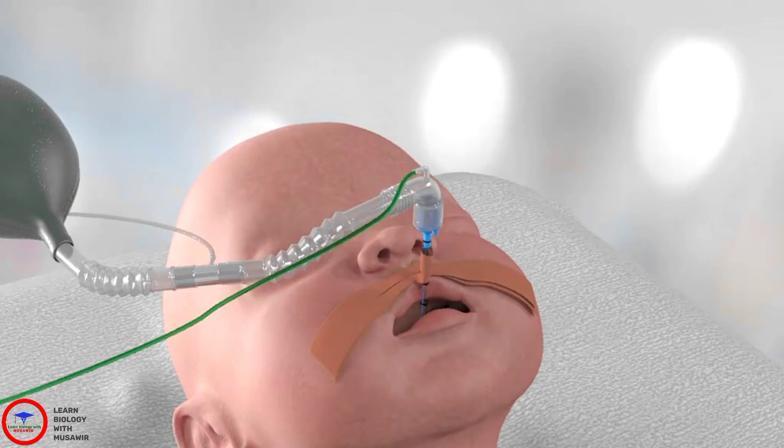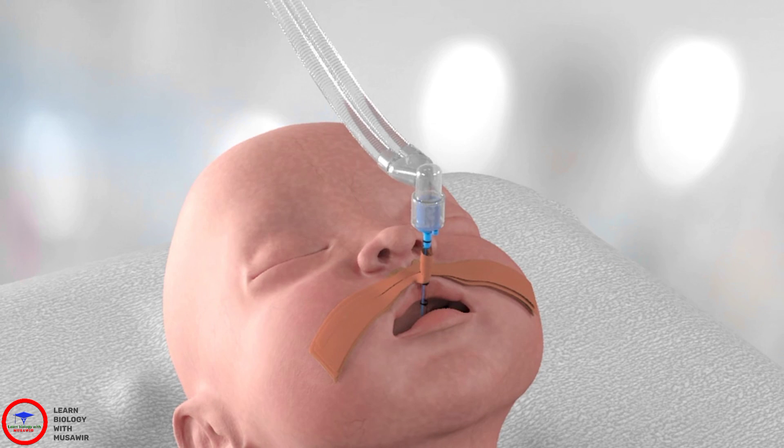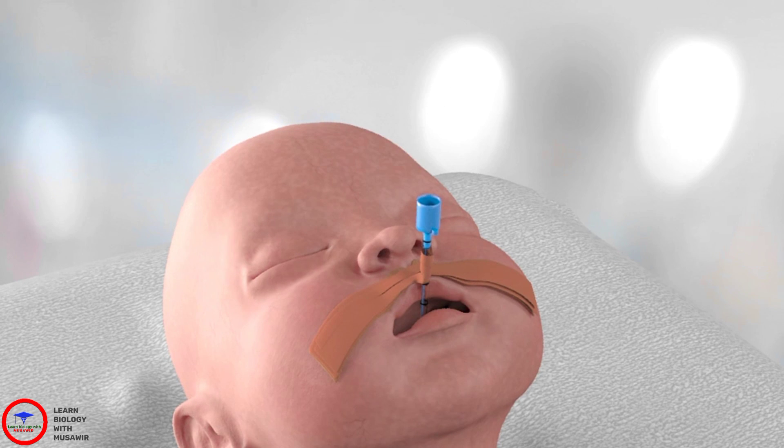Continue to ventilate with the bag. Now attach the ventilator to the endotracheal tube. Finally, the ventilator flow sensor is placed on the endotracheal tube.